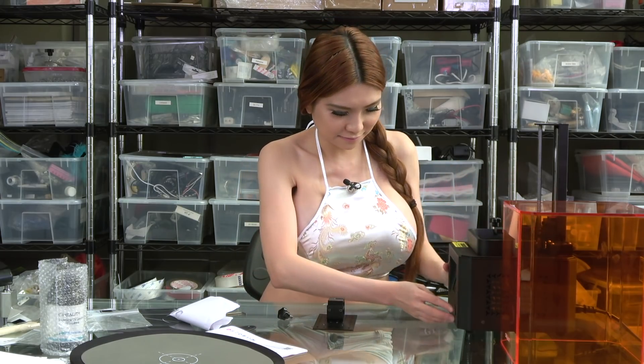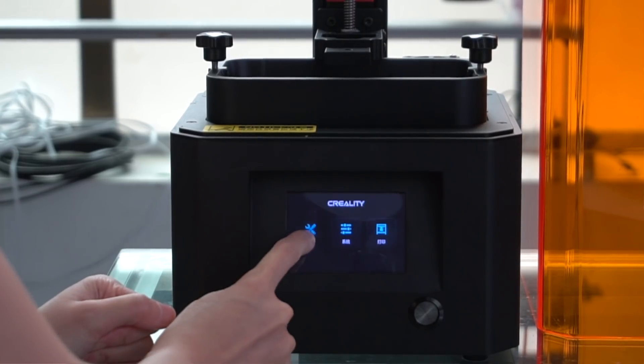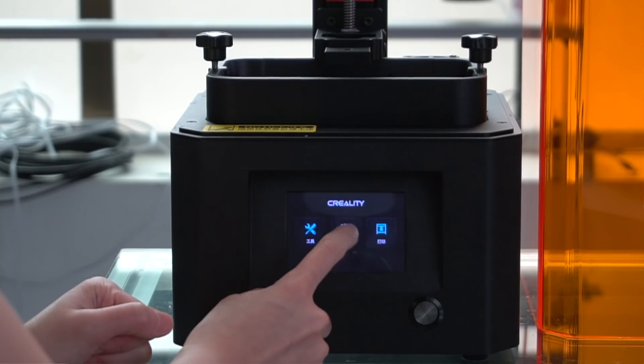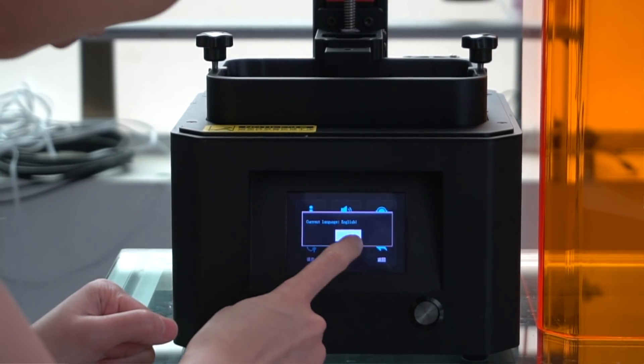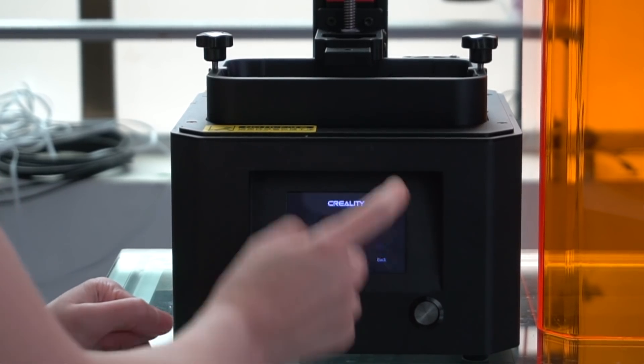Now I'm going to level the bed — let's turn it on first. Let's move up the Z-axis. Let's change the language to English, confirm okay, and go back.